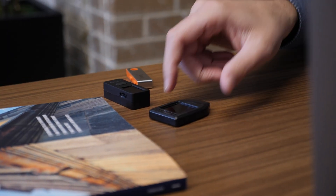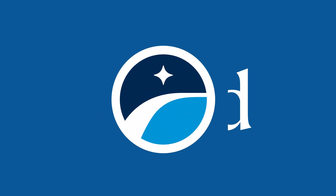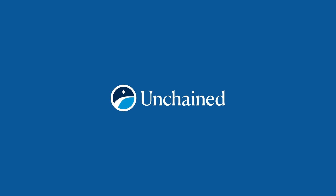One of the most common questions we get at Unchained is: what happens to my Bitcoin if Unchained were to be inaccessible for any reason? At Unchained, we've engineered ourselves out of the custody equation, meaning that you can use your two keys to recover and spend from your vault using any tool that supports the same standards. In today's video, I'm going to show you how to recover using three different open source tools.